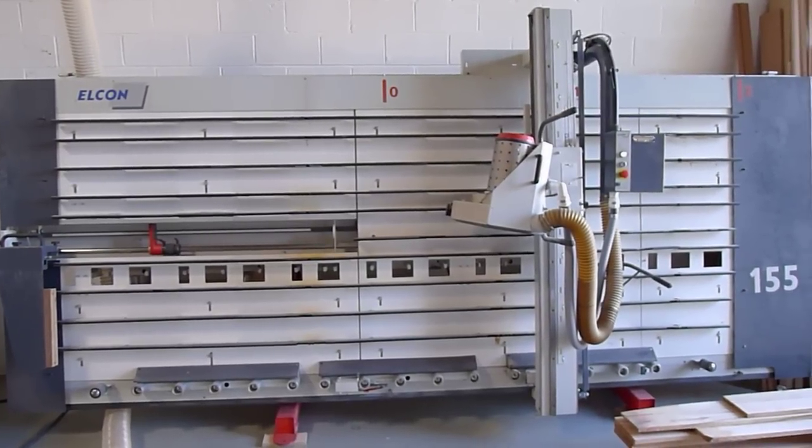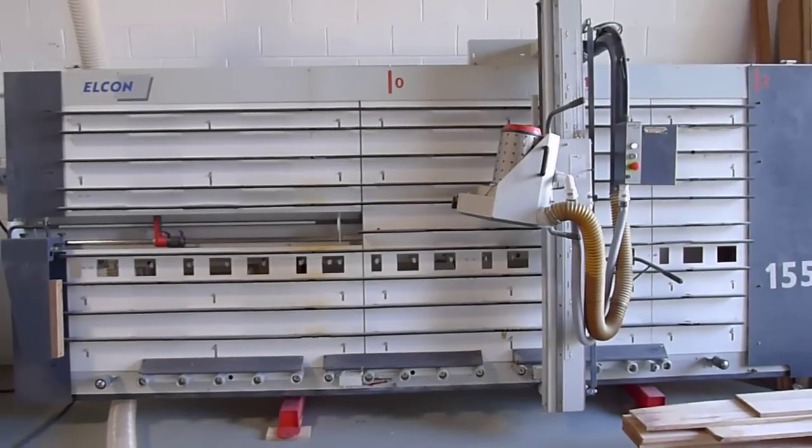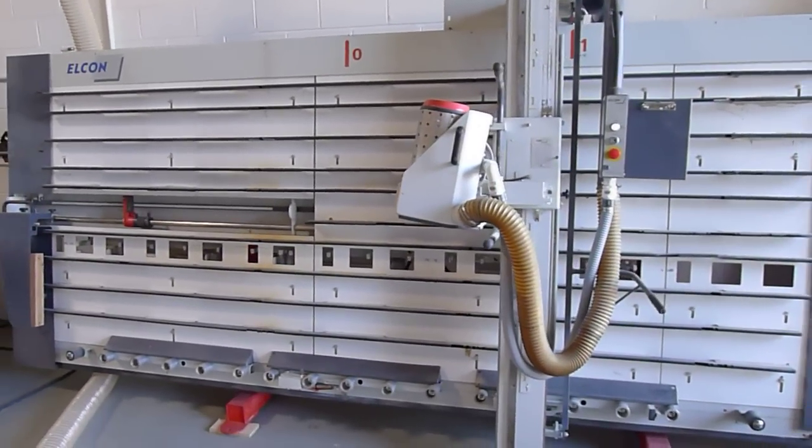Welcome to 360 Degree Machinery. We're going to do a walk through of an Elcon 155DS. It's a 2005, 4 horsepower, 12 foot by 5 foot capacity.